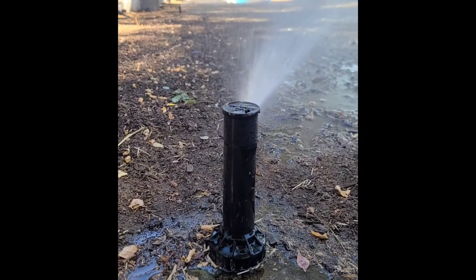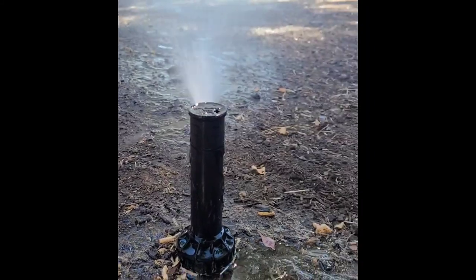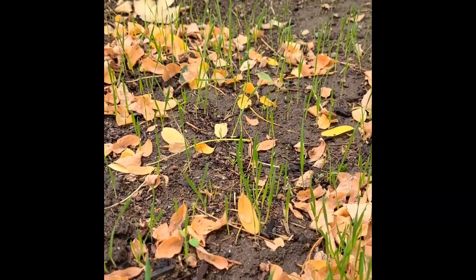Going forward, you want to be sure to keep the grass seed nice and wet for the next few weeks. You may need to set a timer on your sprinklers or on your phone to remind yourself. Keep it wet, but don't drown out the seeds.